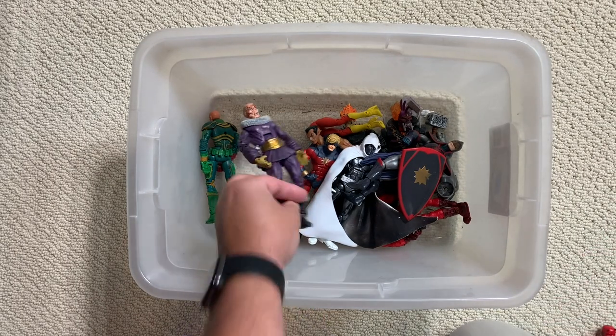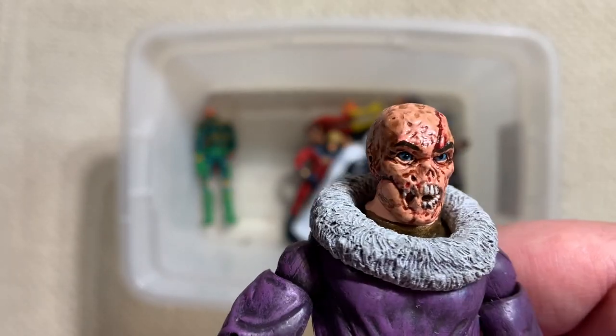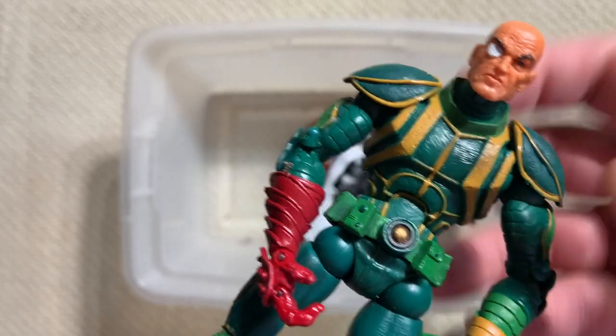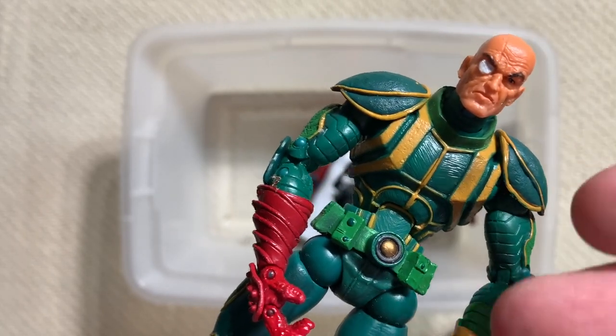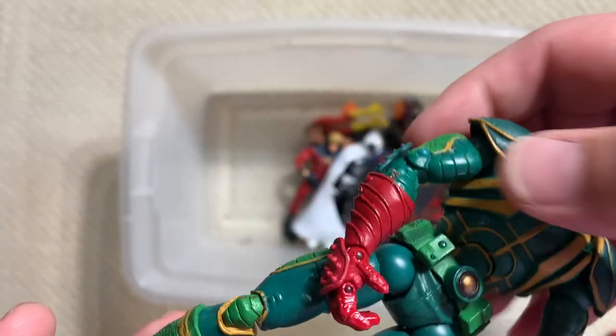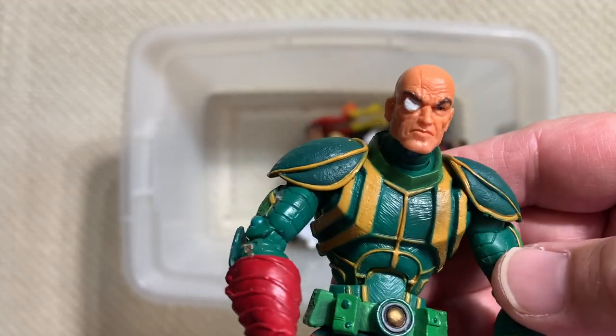Maskless Zemo - I guess it's pretty obvious why he wears a mask. Here's Strucker. This is the exact same costume you saw with the Red Skull, but he's got the Baron Strucker head, and he's got whatever this thing's called - the something claw on his arm. So you get more Hydra figures this way.